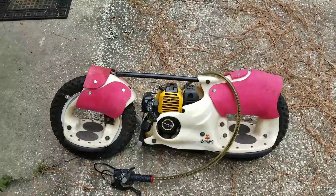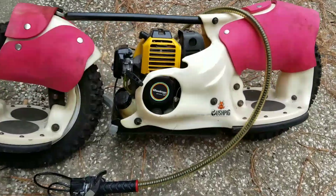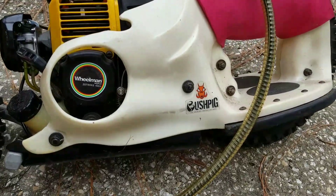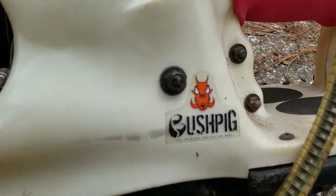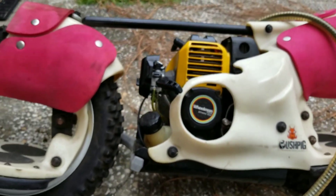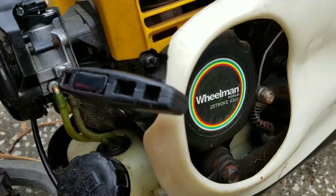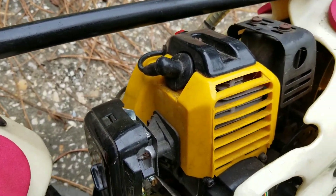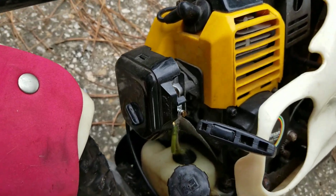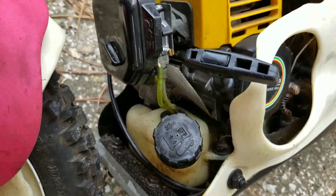I found this thing sitting on the side of the road. Apparently it's called a Wheelman Bush Pig. As you can see, it's a two-stroke, 43cc, with a pretty simple gas tank.